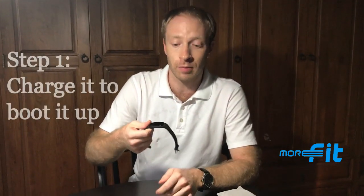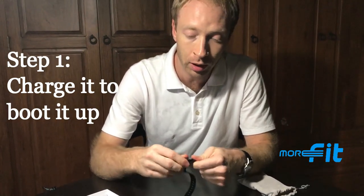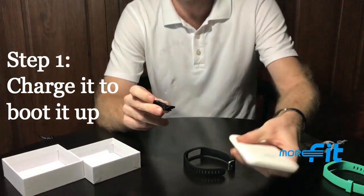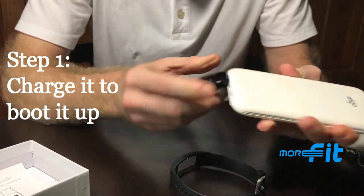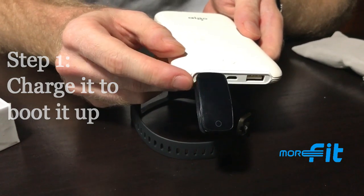The first step is to remove the watch from the strap. Take it out and plug the watch into any USB port to charge it. Make sure the tab is aligned properly, and you'll get a signal showing that it's charging and booting up.